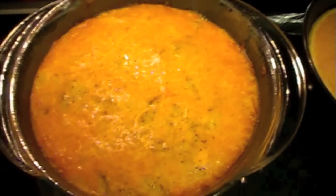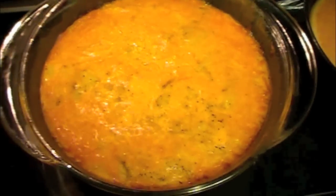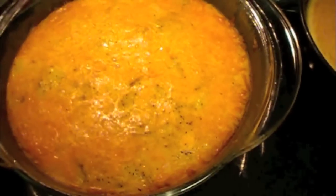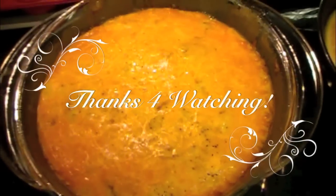I usually make it with broccoli, but that'll be another tutorial if you'd like to see that. Please press the like button so that I know you'd be interested in more cooking videos. I hope you all enjoyed. Have a great day, thanks for watching.